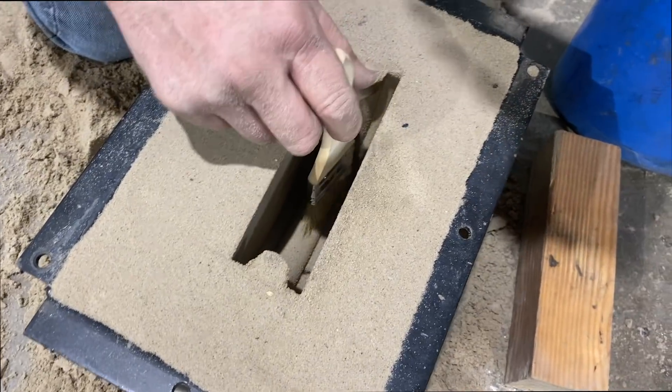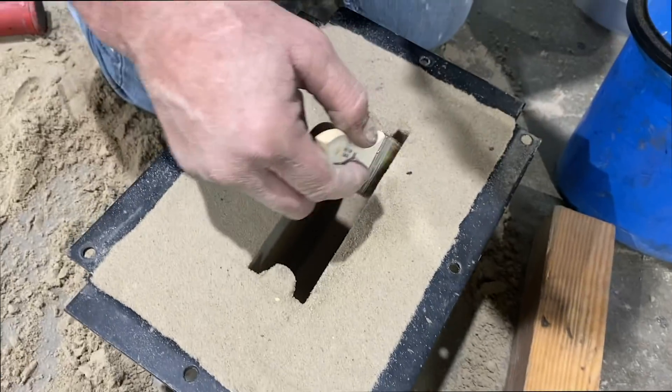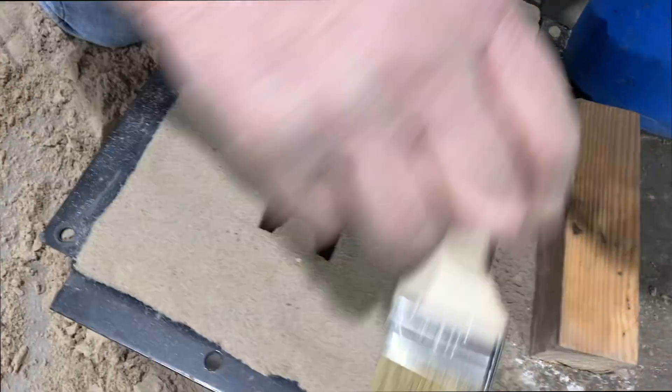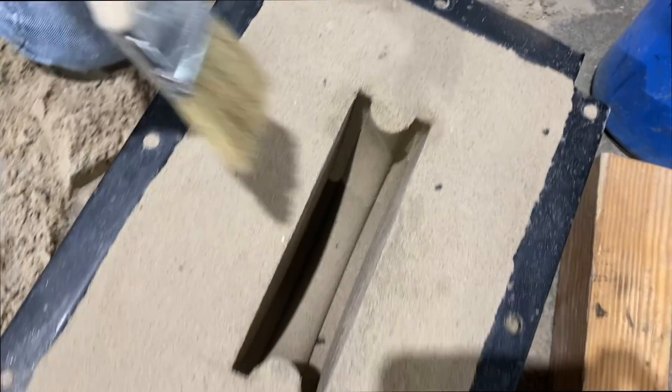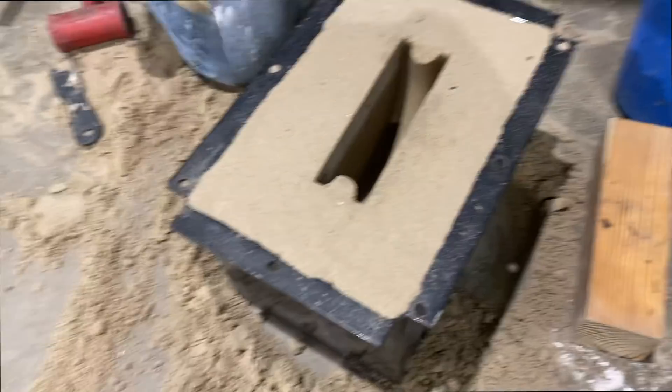Okay, so I got the edges cleaned up — just used a sheet of metal, held it up to the side and packed a little bit of sand to get it all cleaned up. Now that is all ready to go, so going to melt the metal now so that we can pour it pretty soon.